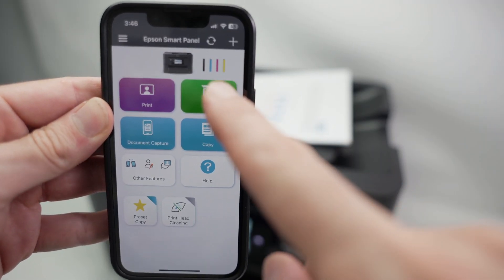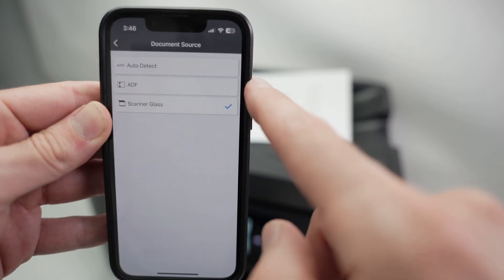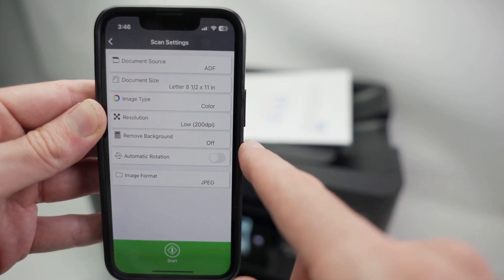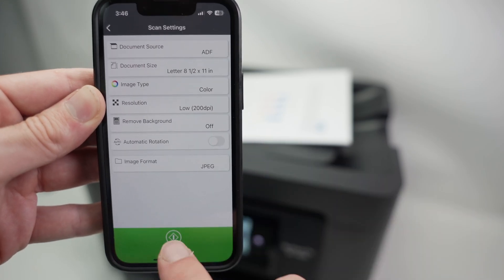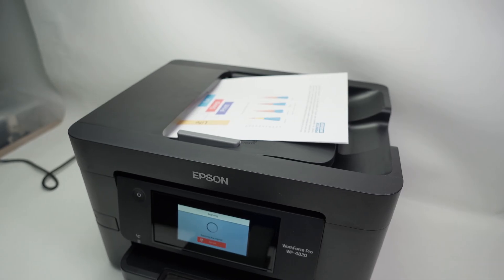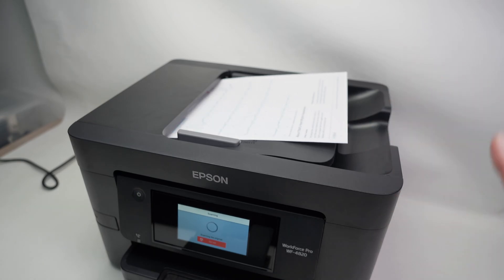Back in the app, press Scan. This time at the top, instead of Scanner Glass, click and select ADF — which stands for Automatic Document Feeder. Change the settings according to your project and press Start. The scanner will take one page at a time automatically. Don't touch anything, just wait.